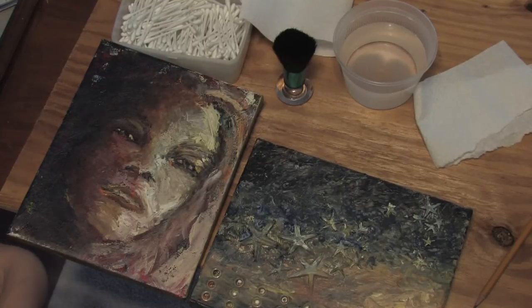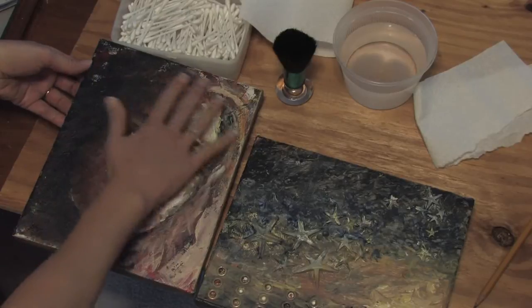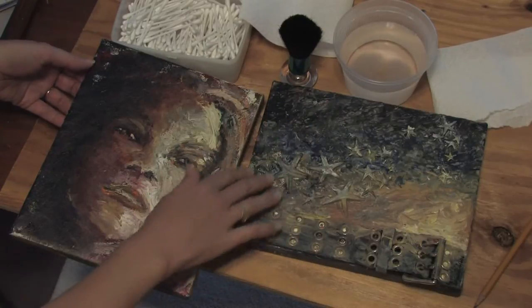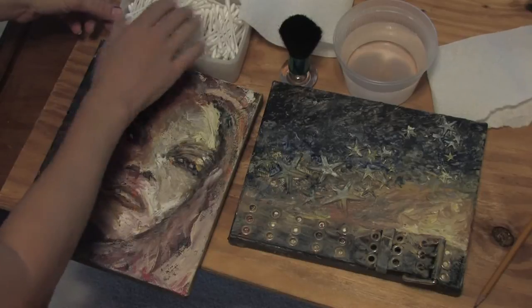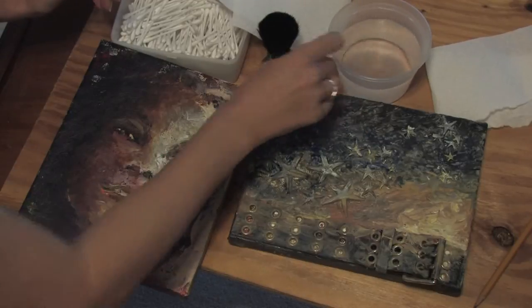Now the reason why I say one of, it depends on what is on your canvas. Here I have two different paintings. This canvas has just acrylic paint on it. This one is more of a collage — it has a belt, some starfish, and acrylic paint. I have some different items: some Q-tips, paper towel, just a brush I picked up at a dollar store, and clean, clean water.